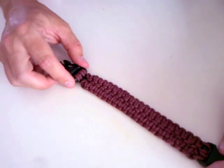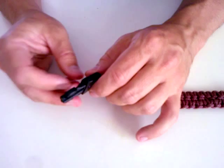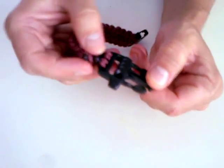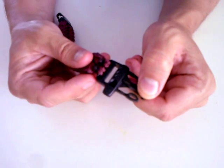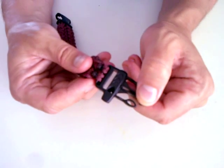It's a really good survival bracelet. I've used a buckle that has a whistle in it — this is a whistle, you can see it has a whistle. You blow over here, and it's actually a very loud whistle.